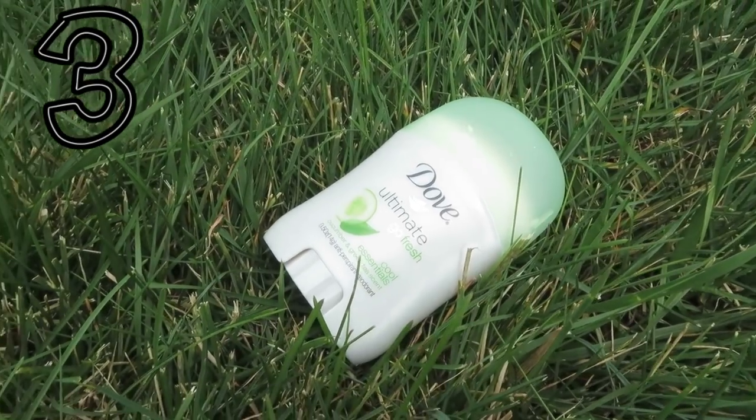The next two things are mainly for before and after gym, and that is my Dove Ultimate Go Fresh deodorant, as well as this little Ulta perfume, because I personally don't want to smell after gym, and I bet you don't want to either.